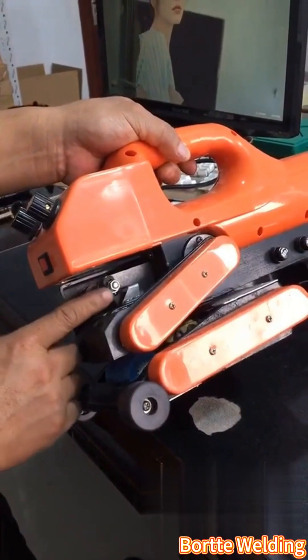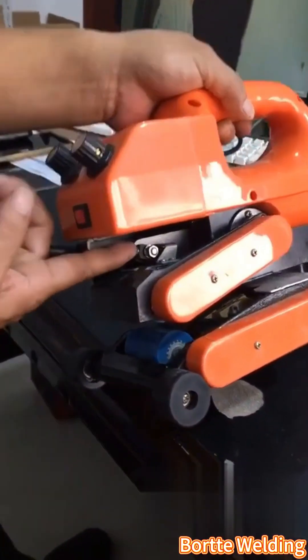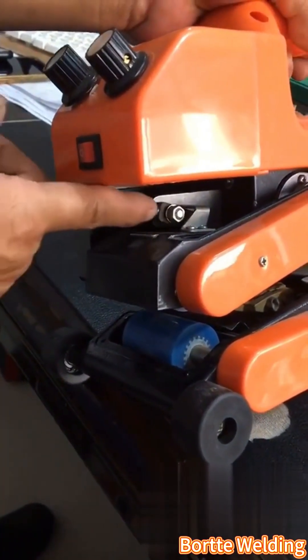First, we loosen this nut, and then we use this screw to adjust it, which is part of the pressure block. Adjust the tightness by moving down and up.